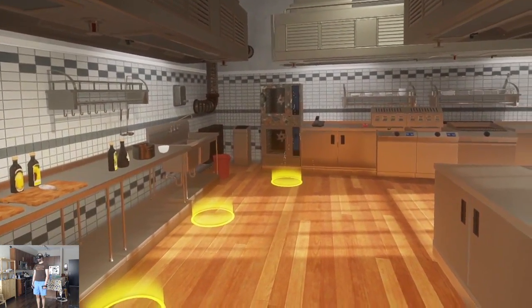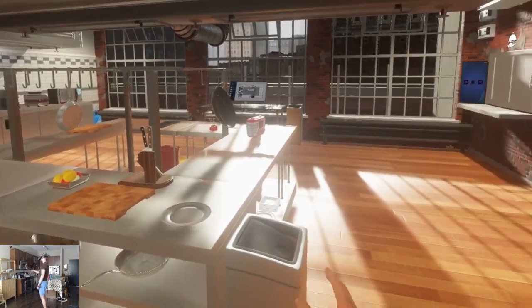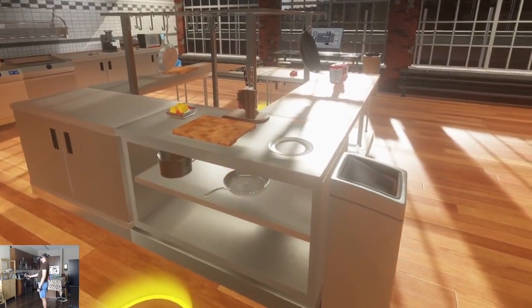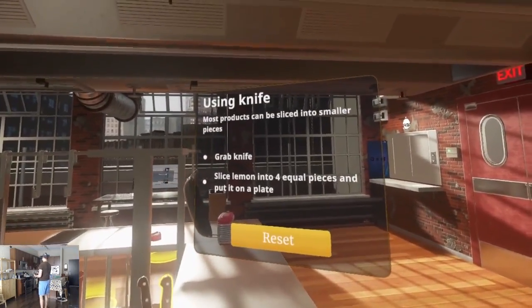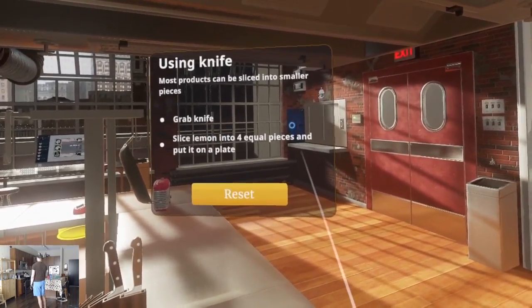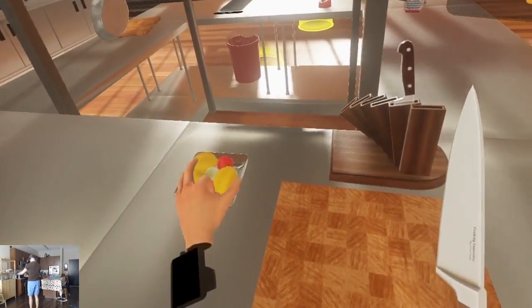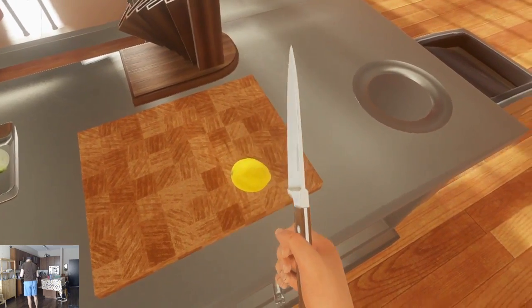Alright. Looks like our kitchen's already in disarray. There's sparks over there. Getting some pop-ups when my hand hovers things. Left joystick to move. Using knife — most products can be sliced into smaller pieces. Grab a knife, slice lemon into four equal pieces and put it on a plate. Lemon into four equal pieces.